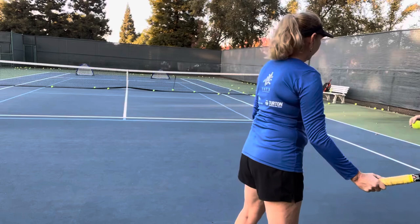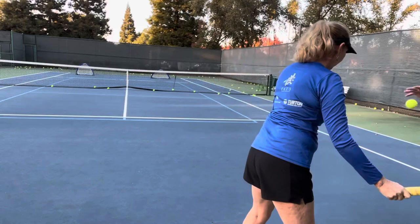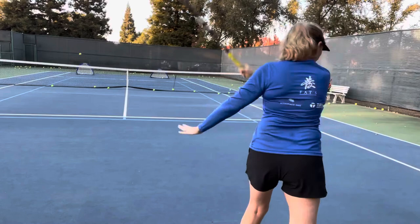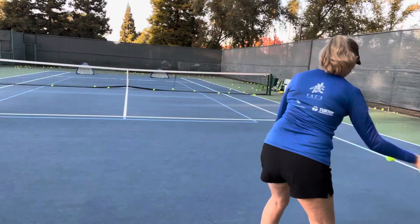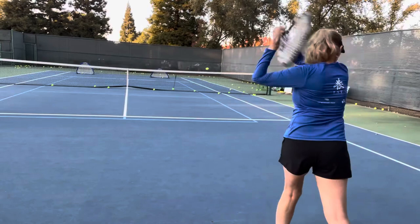You can look first so you know where you're going, but then no more looking. Cross-court — very nice! Down the line — oh, that one went in! Cross-court, very good. You already got one in the cross-court basket. Cross-court, good. Down the line — good. Keep your eye on the ball the entire time.